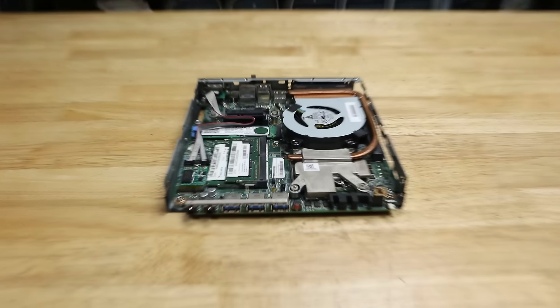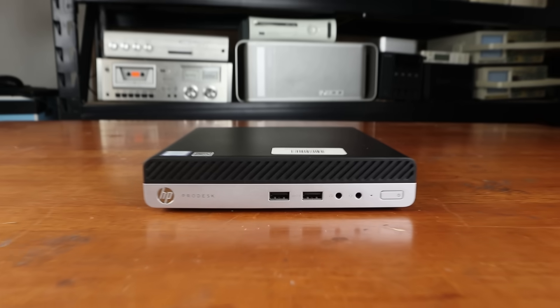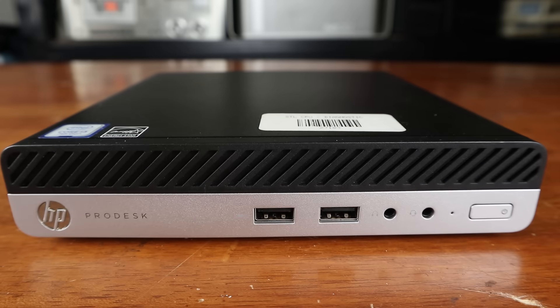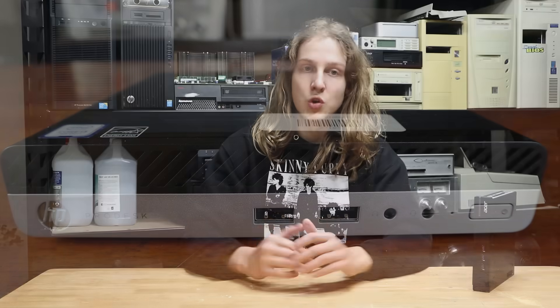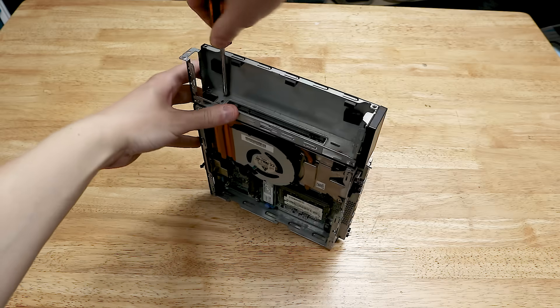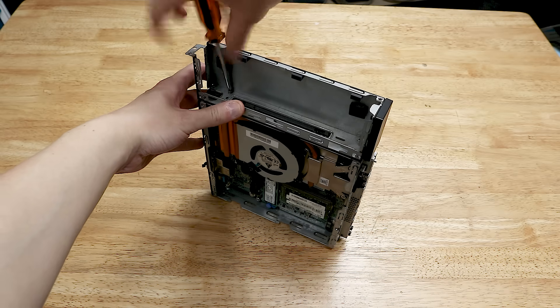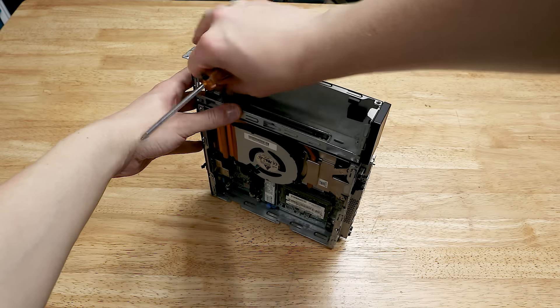Seriously though, one catch is that these aren't exactly common. Since I bought this one a few months ago they've become somewhat easier to find, but they're nowhere near as common as the equivalent systems from Dell, HP, and Lenovo. A search of eBay when I purchased this originally revealed about half a dozen listings, none of which were located in the United States. That's not a problem for me, but a quarter of my audience is from the US, so I felt it was important to mention.